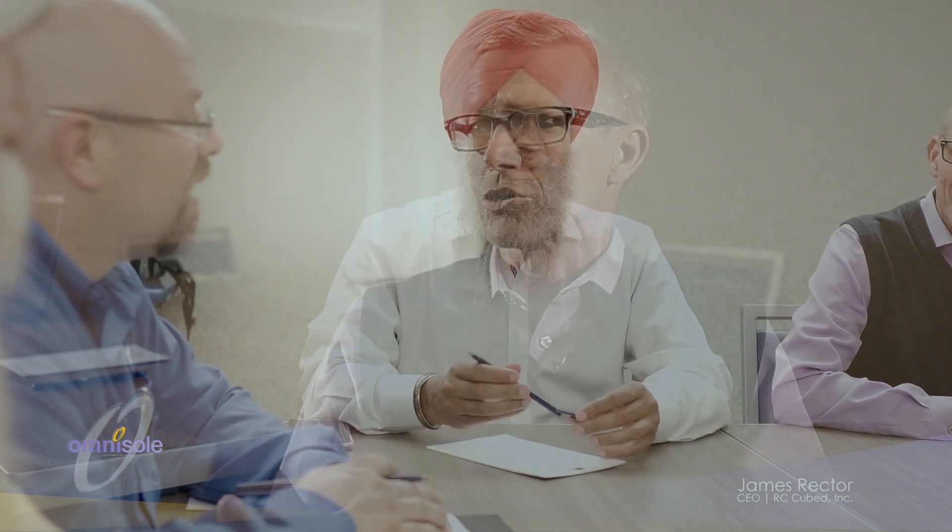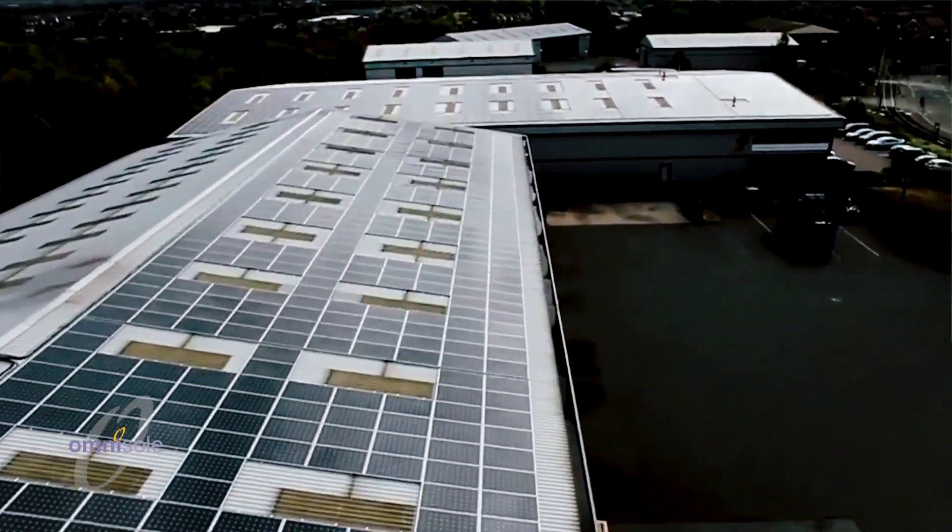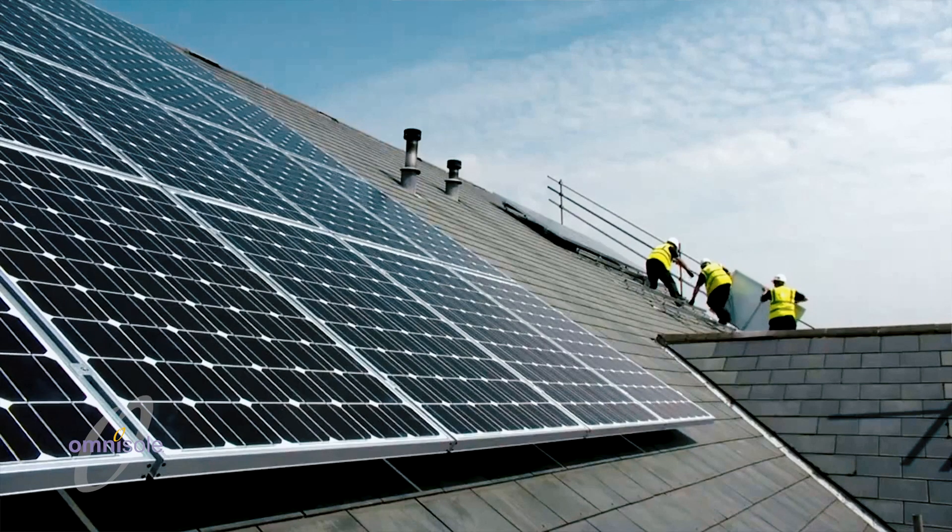Omnisol has brought together a world-class team to bring this product to market. Serial entrepreneurs James Rector and Sukhvinder Khalsa, having built successful businesses in the solar and manufacturing industries, are extremely excited about what this product means for residential solar.